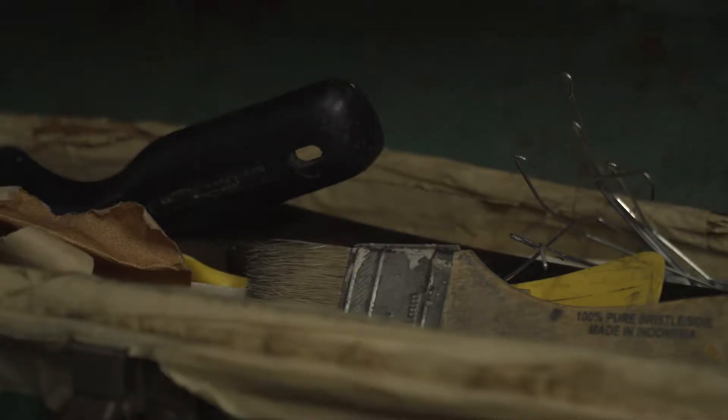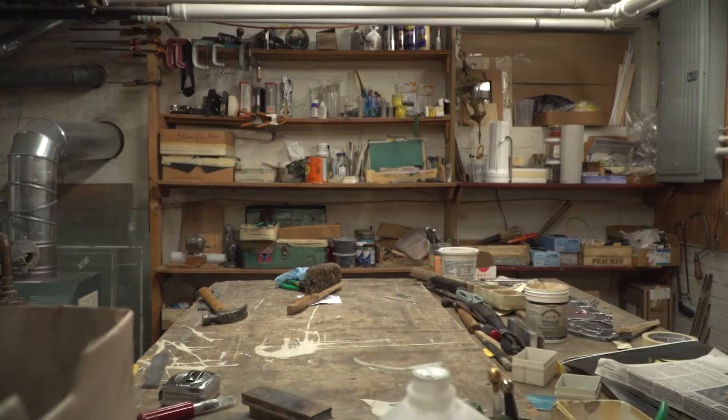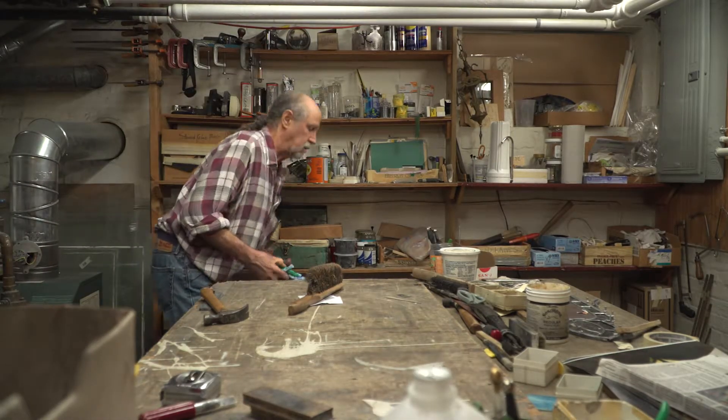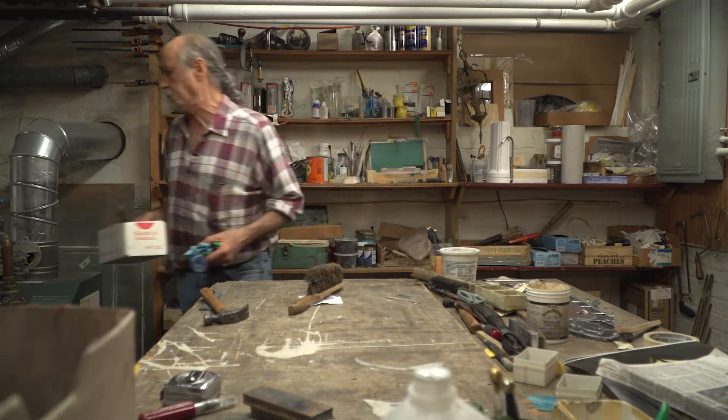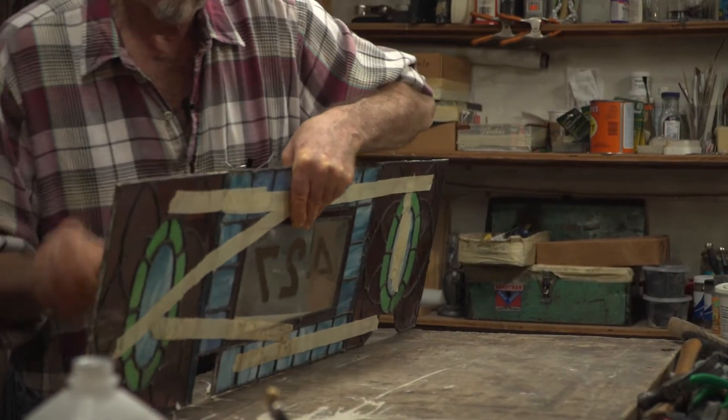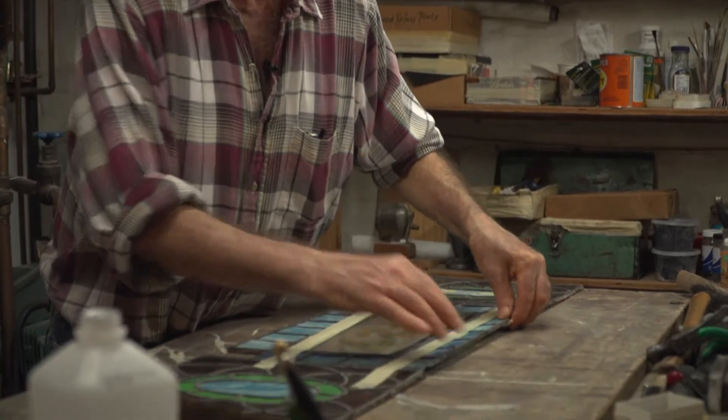What are the conditions that some of these antiques are in that a lot of people don't realize? They see a cracked piece in the corner, they see a missing piece of glass, but as well as these pieces were made, the lead doesn't hold up forever. Lead disintegrates and oxidizes, and when it deteriorates from age and from exposure, it really starts to fall apart.